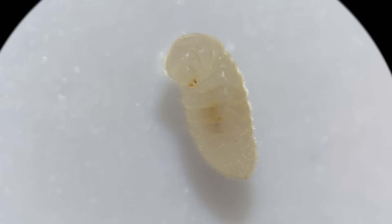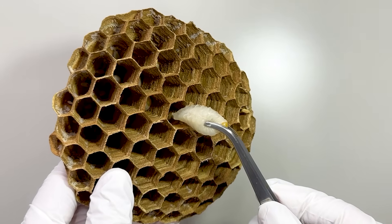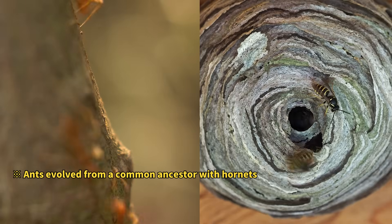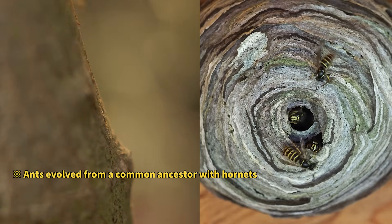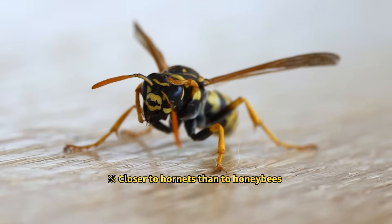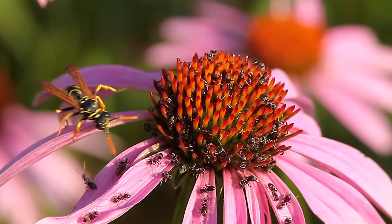Doesn't it look a bit familiar? In a previous video, we took a larva out of a giant hornet's nest to show you, and it looked very similar to this ant larva. That's because ants and hornets are closely related species. Ants belong to the Formicidae family of the order Hymenoptera, and they share a common ancestor with hornets. That's why ants and hornets have many traits in common.